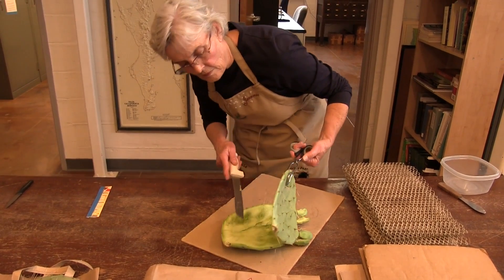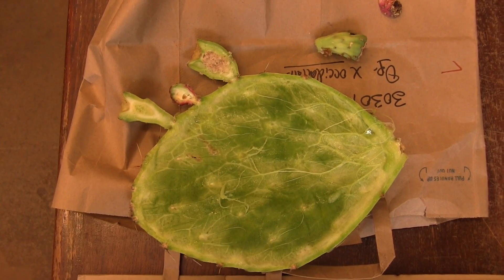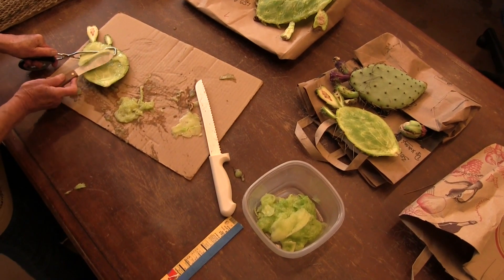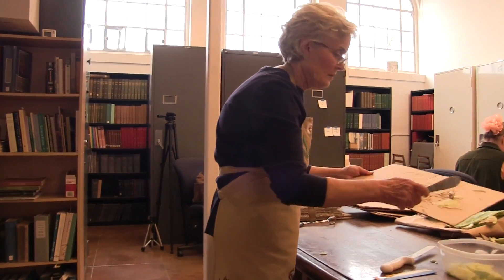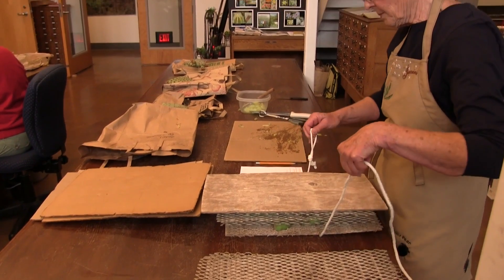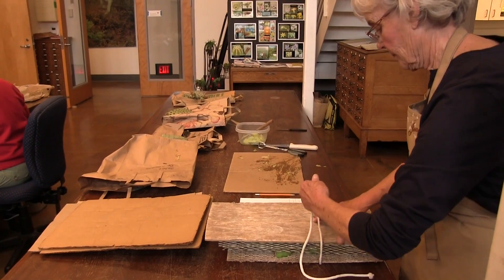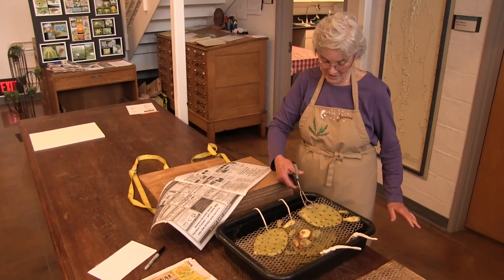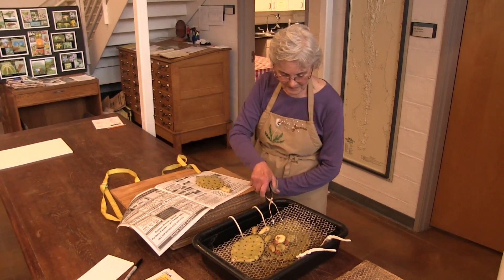When they come in they're very wet and we have to slice them open, scoop out the inside, and get rid of all the moisture we can without damaging the specimen. Then it goes into an alcohol bath which pushes out the water, and then we put them in newspaper and dry them in a dryer.